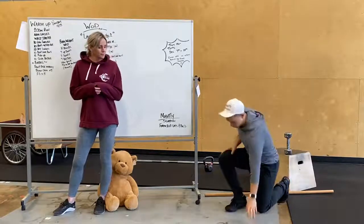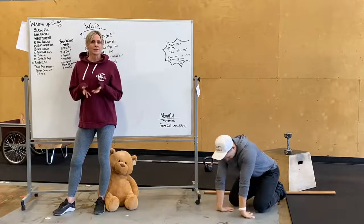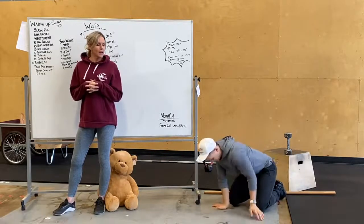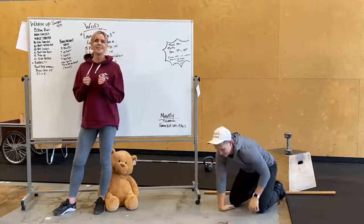You guys are going to go down on your hands and knees, have those fingertips facing your body, stretch them out there, you're going to go side-to-side, and then also down.